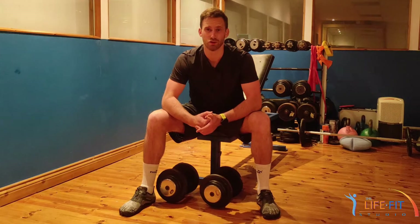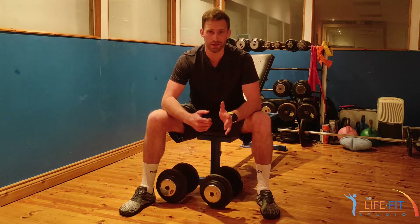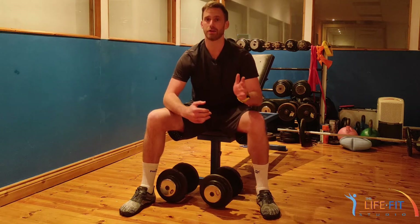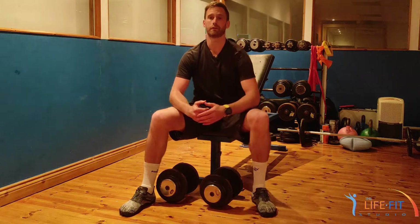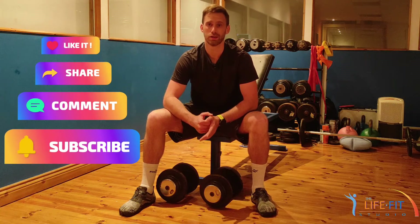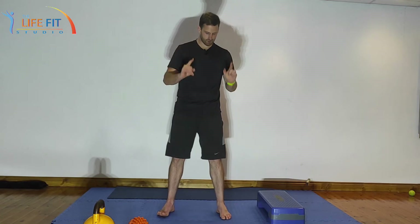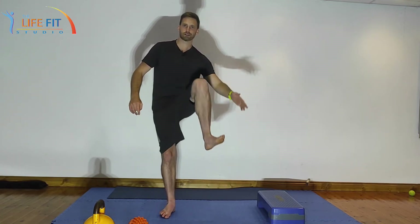I'm Jack from the LifeFit Studio and in this video I'm going to show you a few exercises you can do if you're having pain in your Achilles, calf muscle, and/or the outside of the foot while running. You're having pain either in your calf right down to the Achilles or on the outside of the foot when you're running, walking, jumping, skiing, whatever it is you love doing.